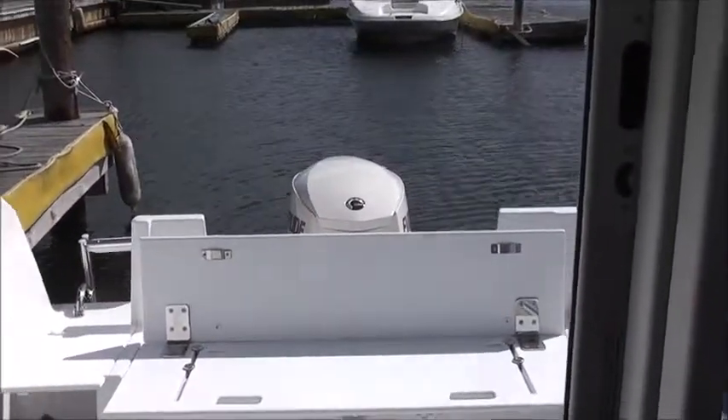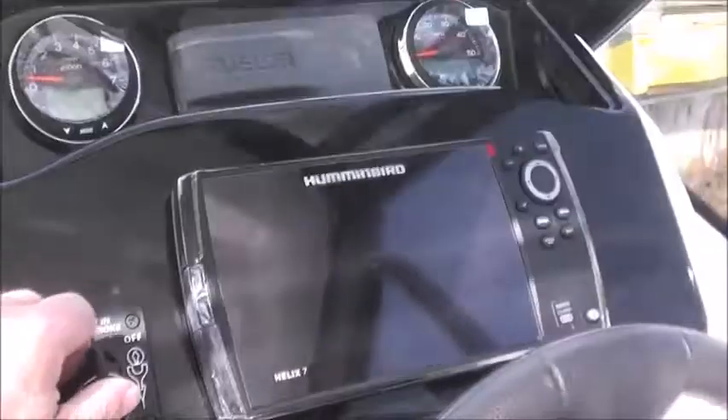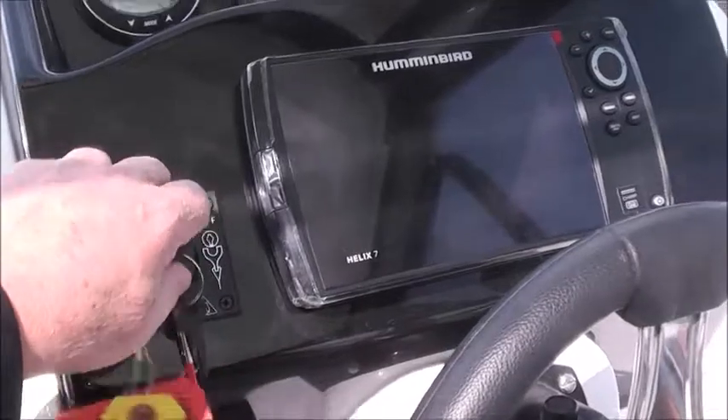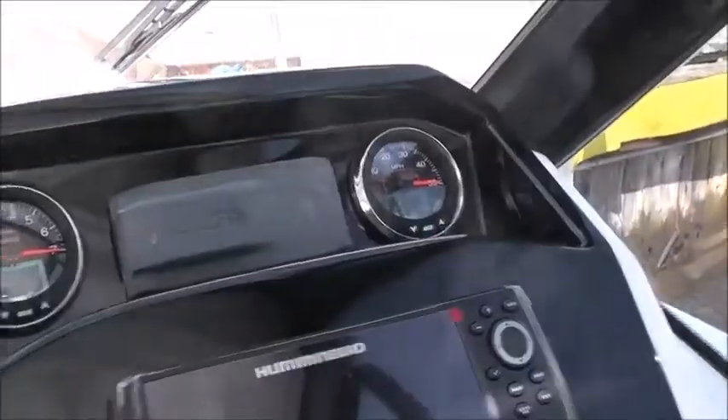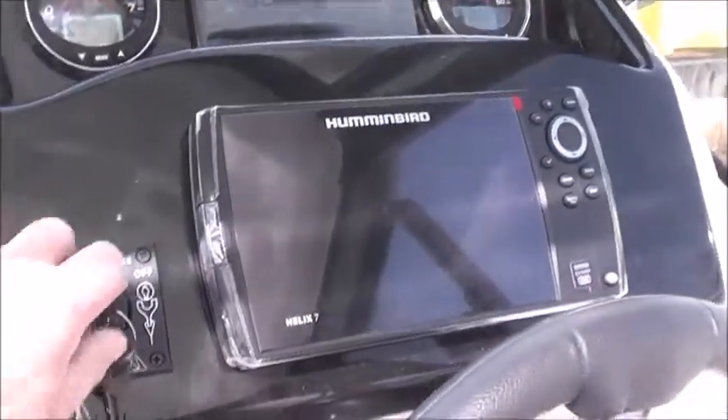At that point, you can see the engine is down, and we would come to our key switch right here, turn the key on, and you can see the gauges go on. Take the plastic off of them, and simply turn it to start.